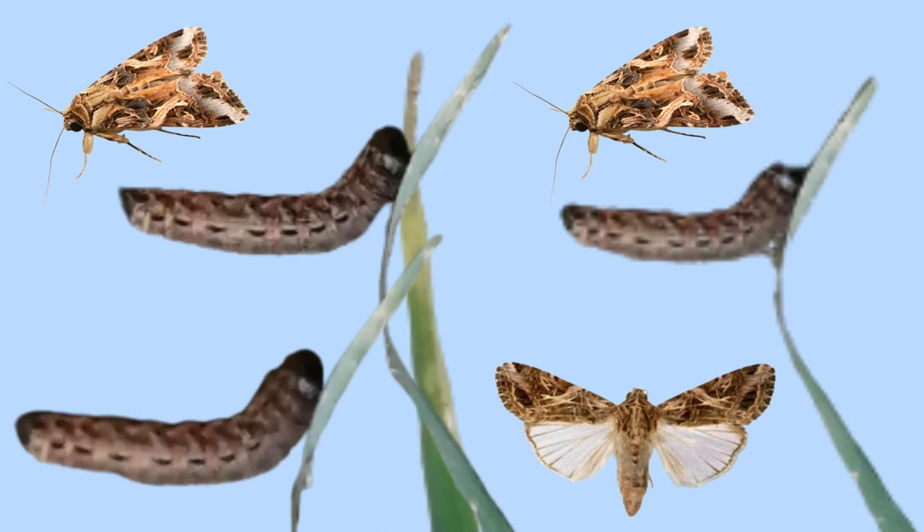It looks like a caterpillar but it is a type of worm. It can only live up to like 12 or 13 days — that's how long it can live. The female tobacco cut worm can live up to 8.3 days, but the male can live up to 10.4 days.